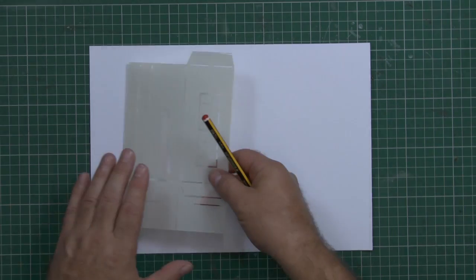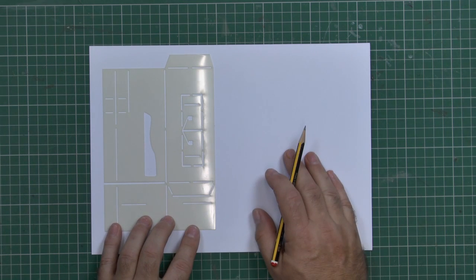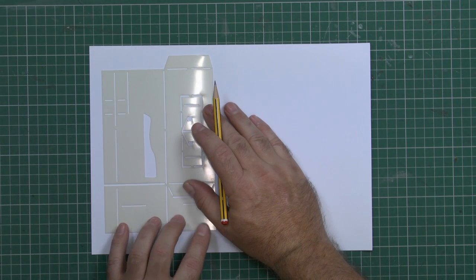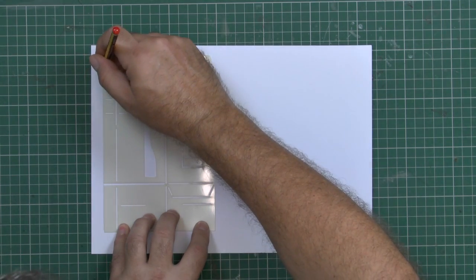To make the cart I'm going to begin with my 250 GSM card. In this instance I'm going to use plain card, but you could use the printed wood patterns from the CD-ROM or indeed any colour pattern that you like to work with. Lay the template down and you should be able to get both panels, and the first thing we're going to do is create the box that makes the cart.